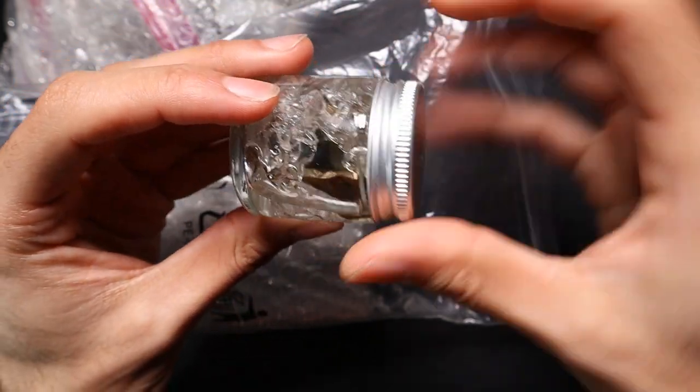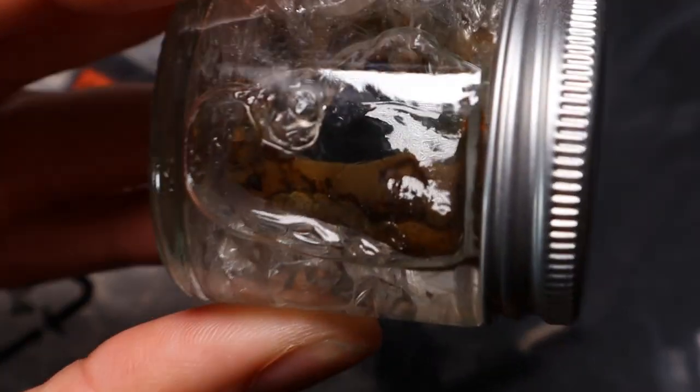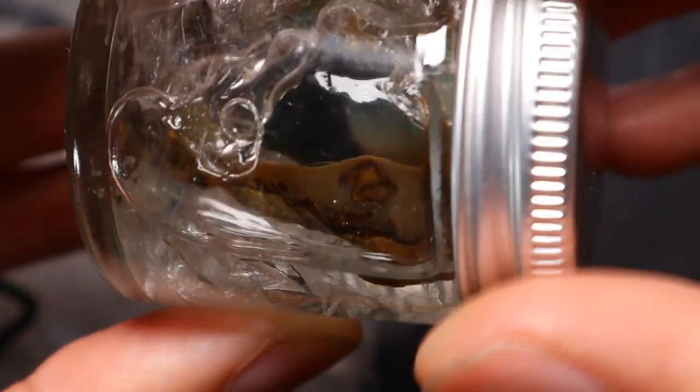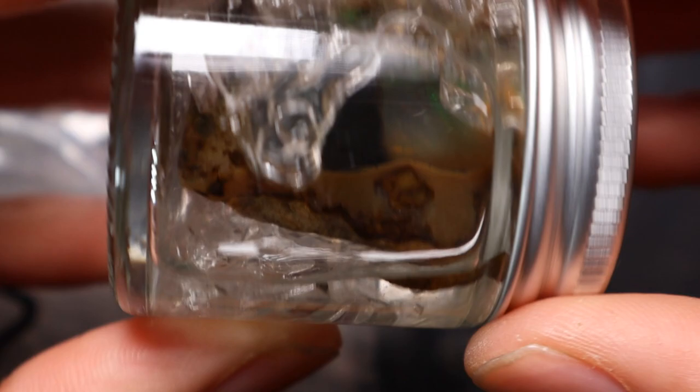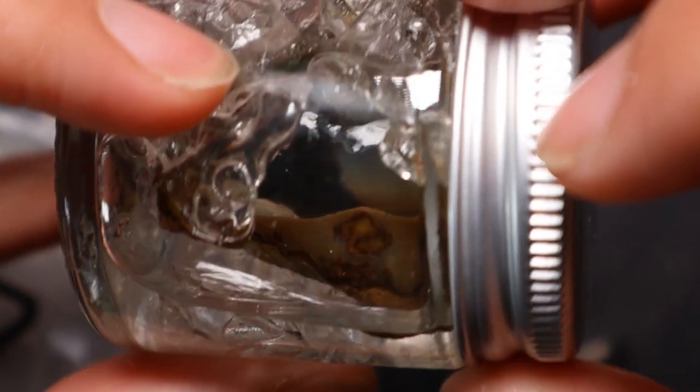This is a big boy opal in here. Maybe Ethiopian — I think that's an Ethiopian opal in there, just because of the sandy bits I can see. That one hasn't leaked any water, though something has — but it's not that one.